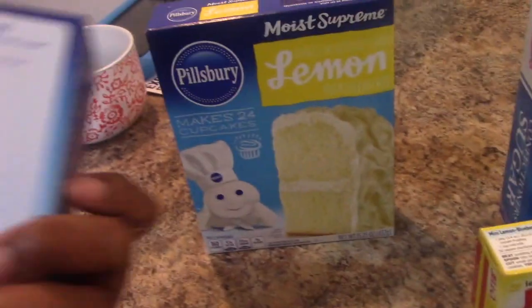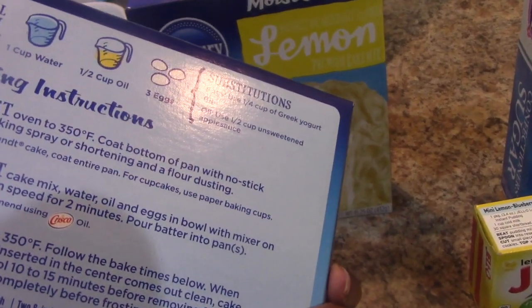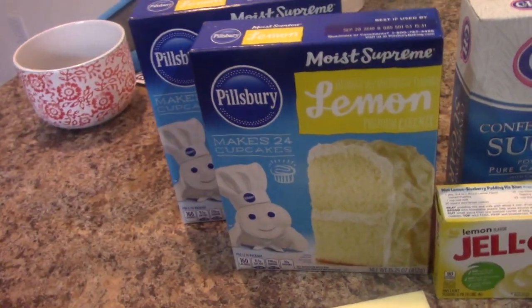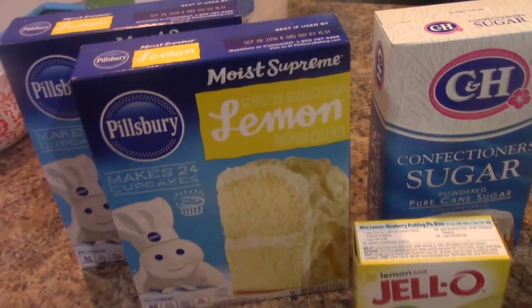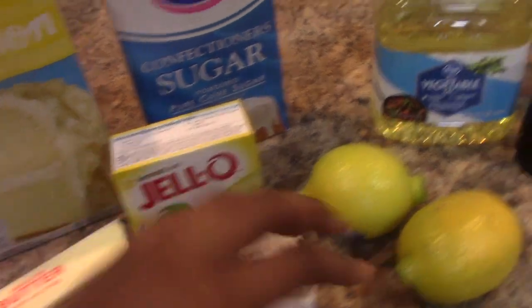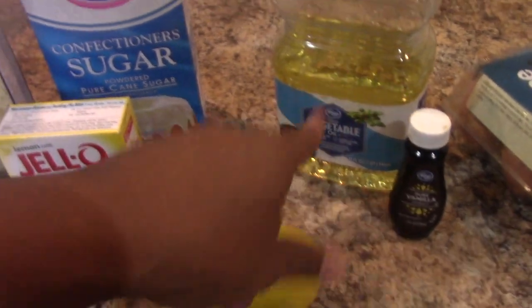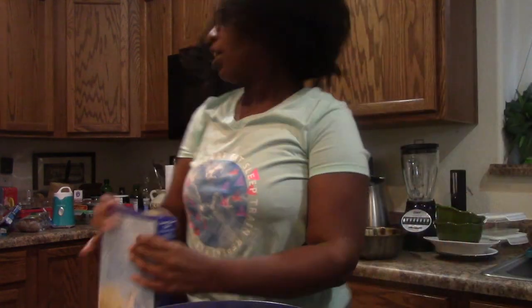I'm not sure if this calls for oil or butter, but you can use either because butter is just a fat. It calls for half a cup of oil and three eggs. I've perfected my recipe — I only use one and a half boxes. I have a stick of butter, some sour cream, a package of pudding, lemon juice, lemon zest, vanilla, some vegetable oil, some powdered sugar, and four eggs. I've preheated my oven to 365 degrees.